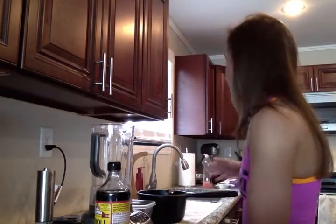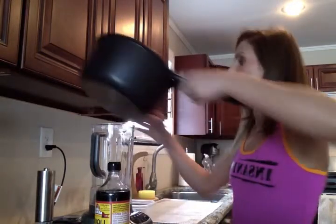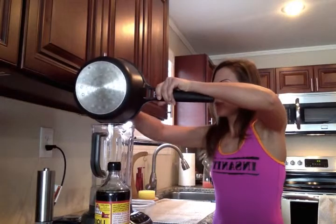My first ingredient is Bragg amino acids. My second one is ten cashews — I soaked them in a half cup of water for about an hour. And in here I have just a whole zucchini cut up that I boiled for five minutes. So I'm going to put the zucchini into the blender.